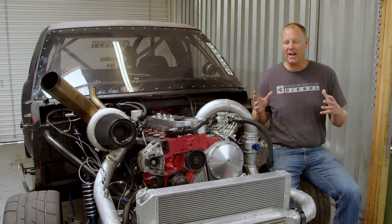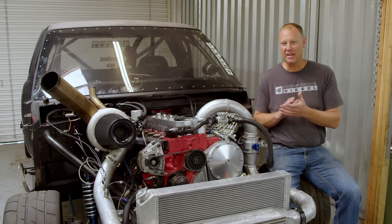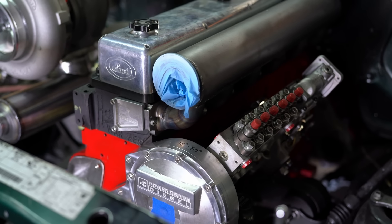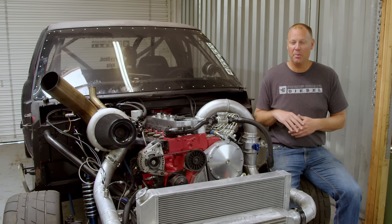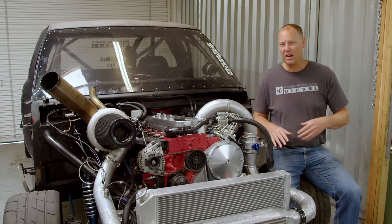For this build, I decided to bring back the massively awesome 16mm P-Pump that Seth Farrell built for me a couple years back for the Godfather. It's an awesome pump that puts out a ton of fuel - it's really more than I need for 2000 horsepower, but I freaking love that pump. So I decided to go with a 60mm pump in this build, keep the fuel rate kind of low, and just take advantage of that awesome injection rate.